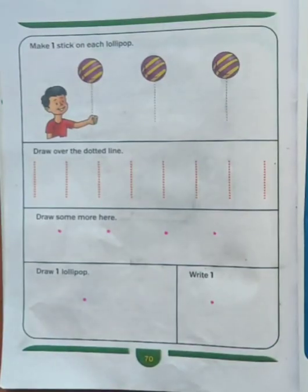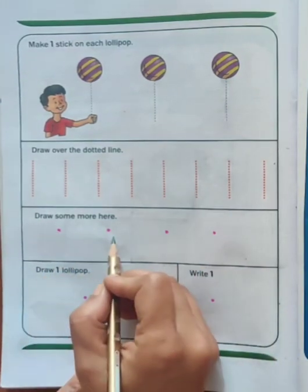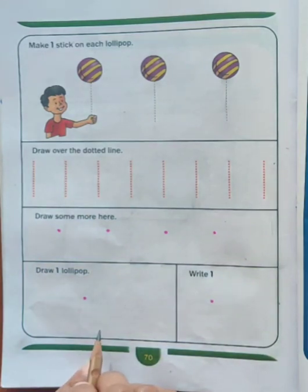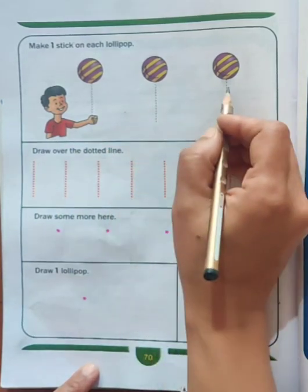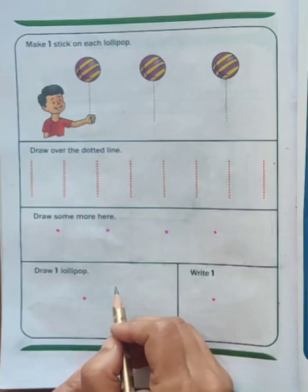Now take out your next page, page number 70. Here you can see dots and dotted lines. We will write number 1 here. We will trace these lines to make the number 1, and while writing number 1, we will speak the rhyme again and again. Let's start.